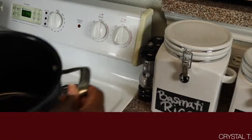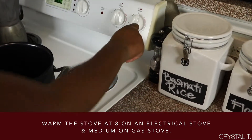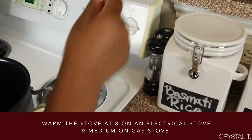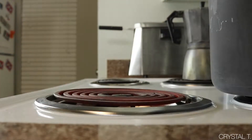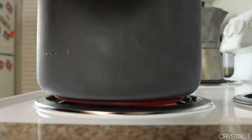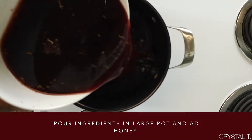Grab a pot that's large enough to hold all of the ingredients and place it on the stove. If you're working with an electric stove, I would set the temperature to around 8, but if you are working with a gas stove, I would do the temperature around medium. Once hot, you may now pour your mixture into the pot.